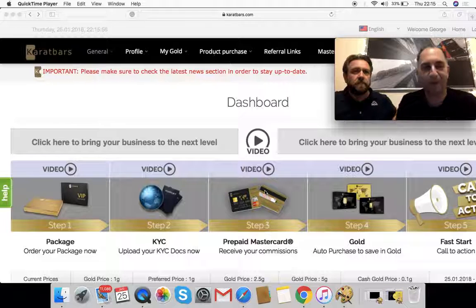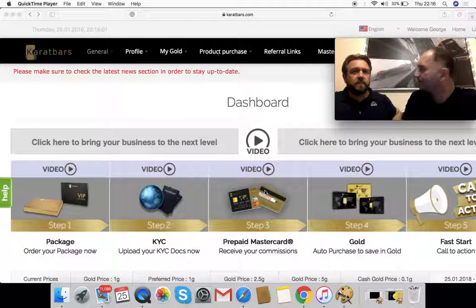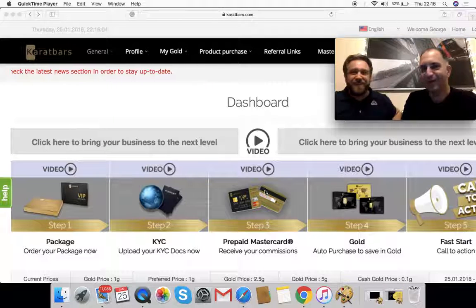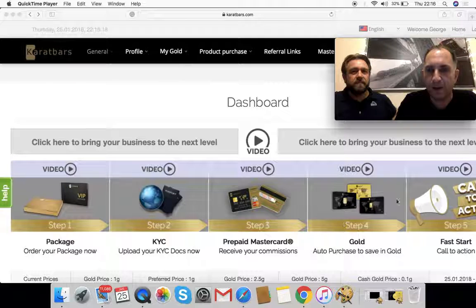I've had things delivered by Carrot Bars and they say a couple of weeks but it's been like instantly — in a few days I'm like, has that come already? Really pleased with that side of it. Step four: gold. Who likes gold?